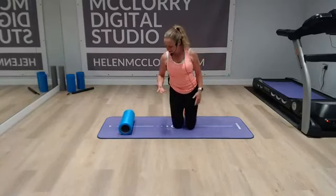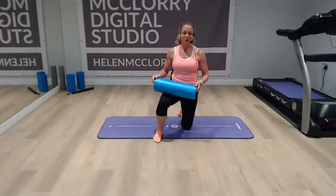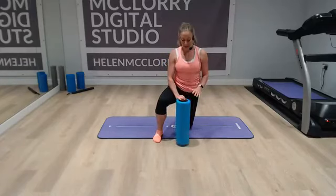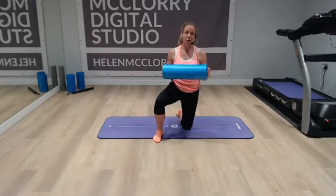So did you see what I did? I started off with it below my knees and then I just rolled it a bit further away, a bit further away, a bit further away. Foam rollers — you can use them to make an exercise more tricky. You can also use them to roll out the muscle afterwards for a bit of myofascial release, which I will cover with you.